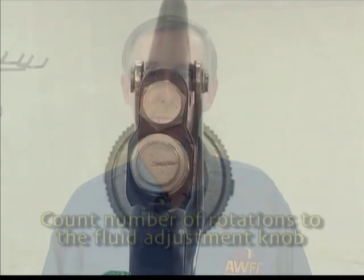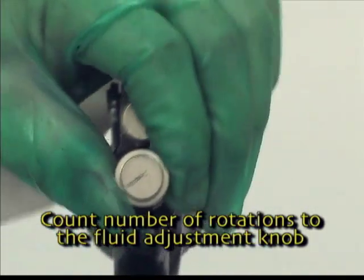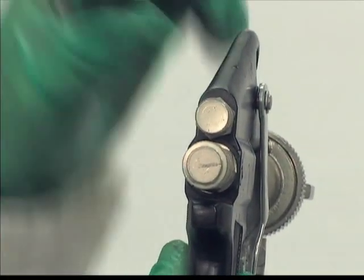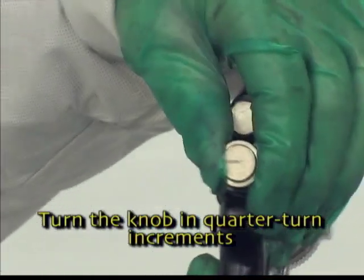The siphon gun's flow rate is also affected by the fluid needle adjustment. The operator should count the number of rotations made to the fluid adjustment knob. To fine-tune the flow rate, we recommend that the operator turn the knob in quarter-turn increments.